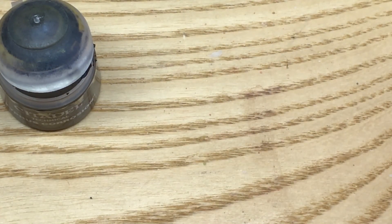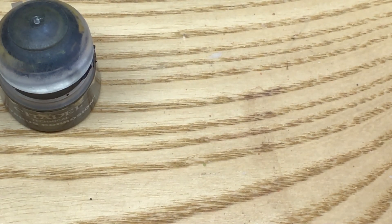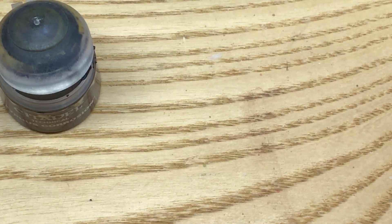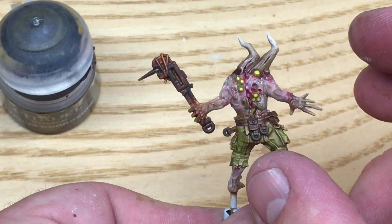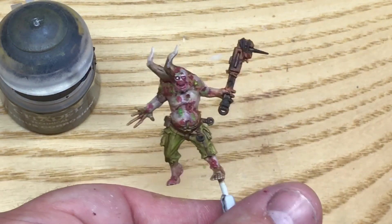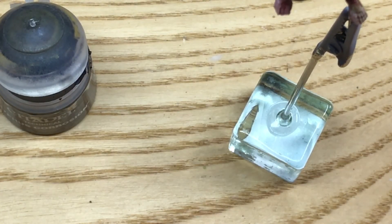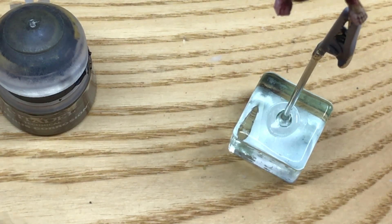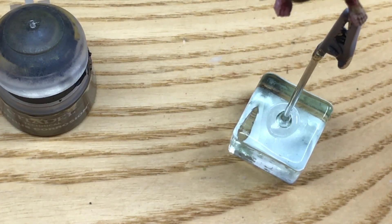I'm just going to red up here at the base of the horn on his head as well, because that looks a bit sore — it's just grown out of his head like that. I think this guy should probably have a pupil; it's a bit stupid not to have a pupil on such a lovely open eye. So I'm going to use Decay Black from Scale 75 just to put a little bit of detail in his eye.